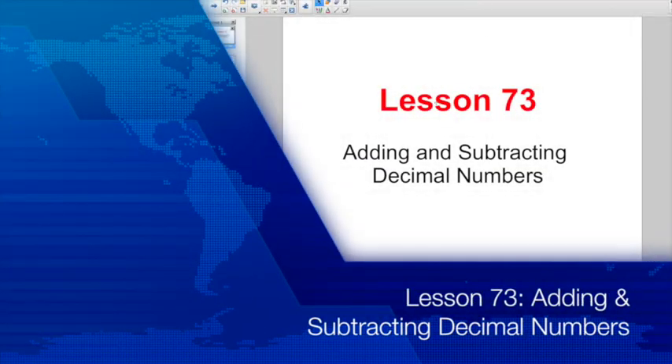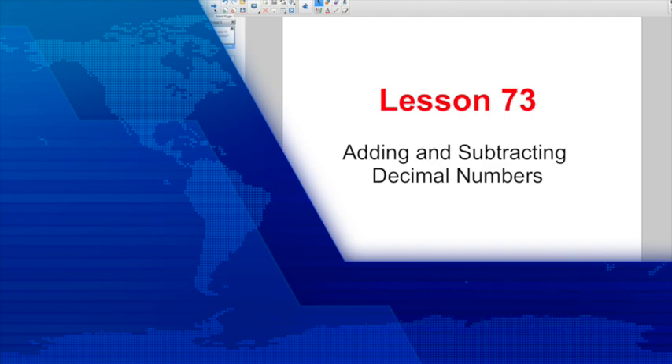Good morning everybody. Welcome to Math Lesson 73. Our ongoing quest for knowledge on decimals continues. Today we're talking about adding and subtracting decimal numbers. So let's see what we have in front of us now.